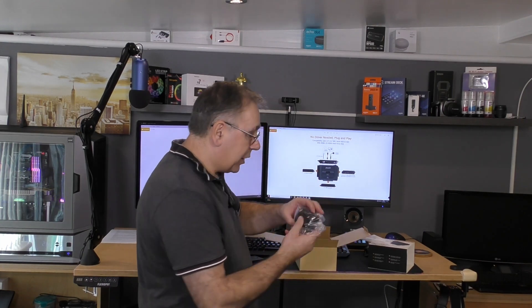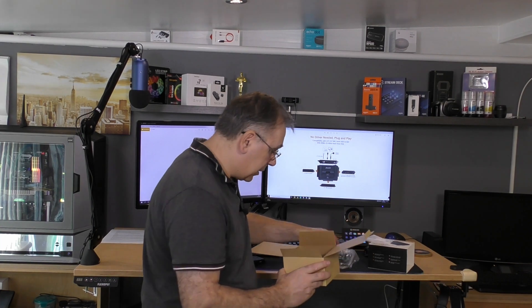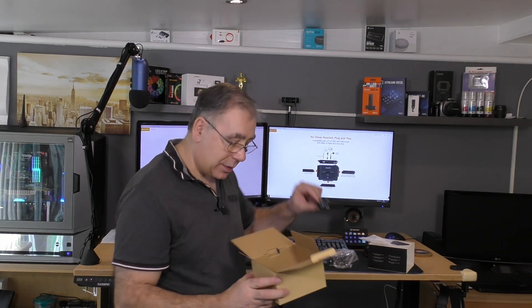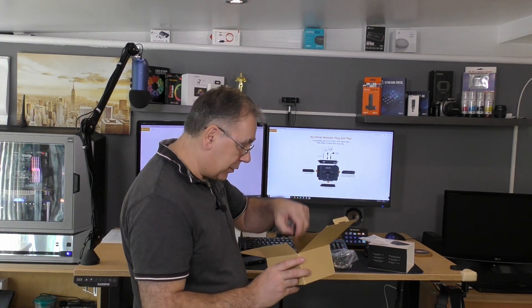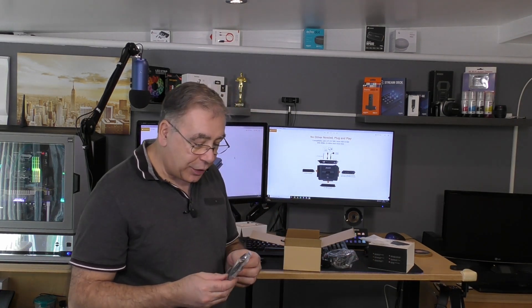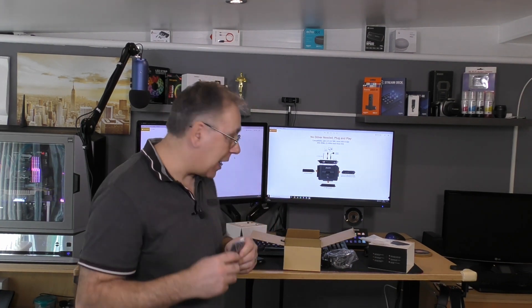You get a power brick and a three-pin plug that disconnects straight to the power brick, and a two-pin plug - you choose one or the other. You also get a USB 3 and a molex connection in the bag.